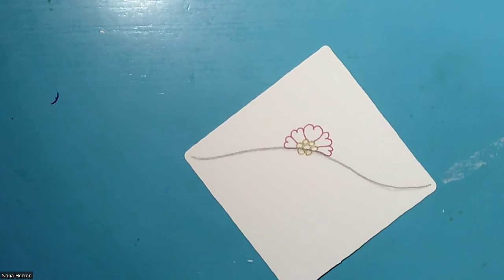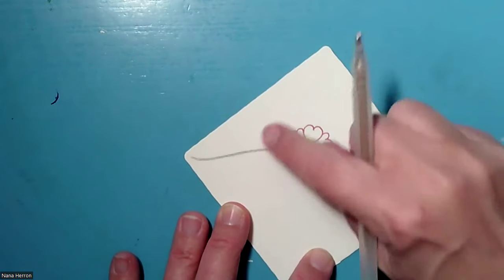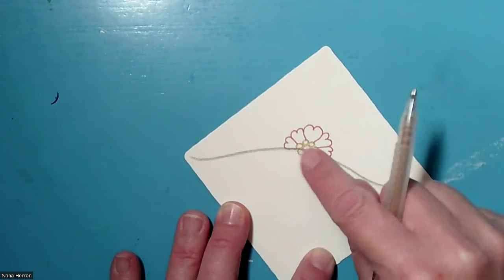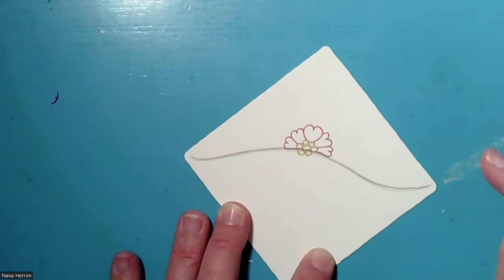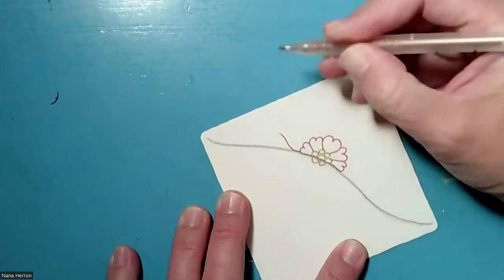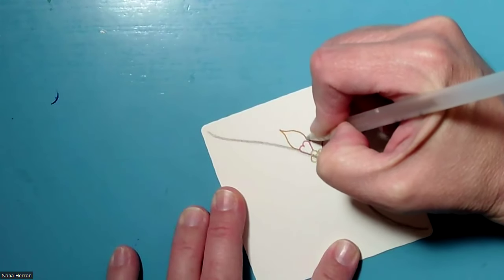Once I have that in, then I'm going to do some petals. I look at them as petals, but depending on how you think of it, this could be the flower part and this could be the leaf part. I look at it as a flower center with some inner petals, and then we're going to do some outer petals. I like to do my petals as kind of a curve — this is like the bottom part of a heart almost. So if you feel these are more like leaves, you could do these in green.